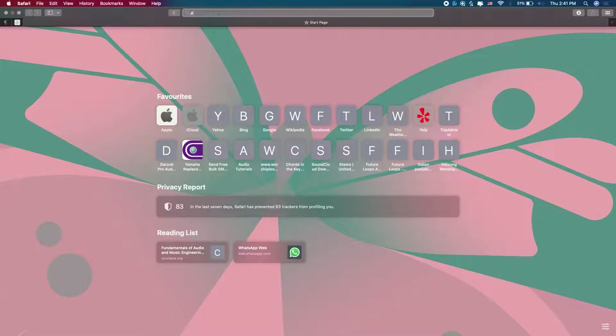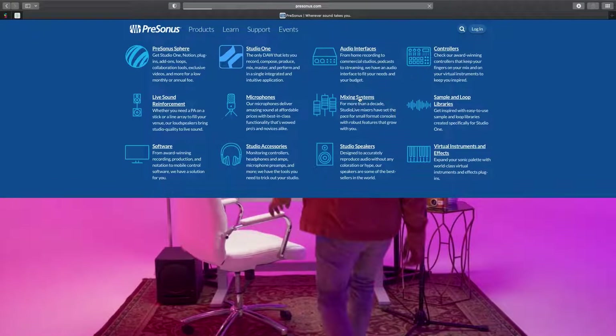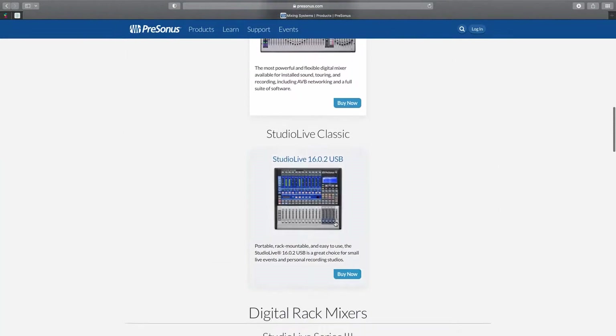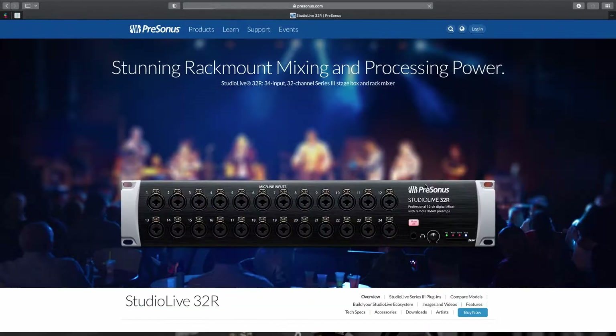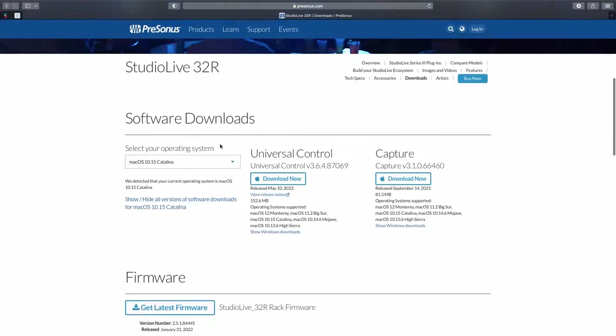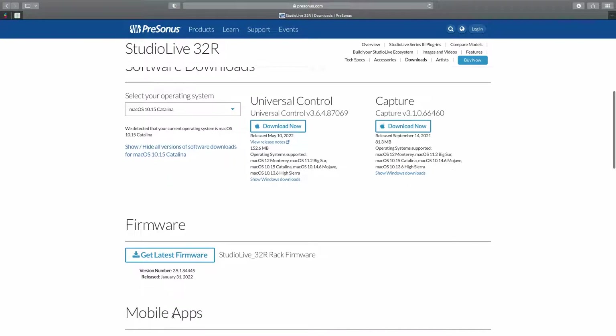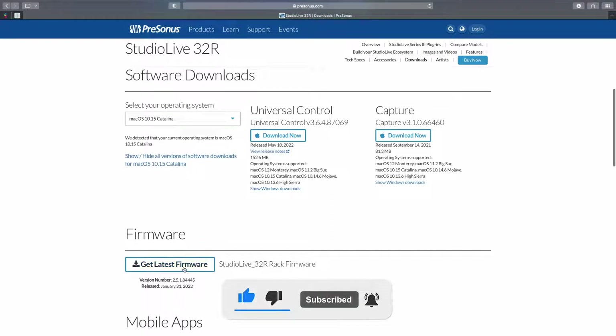I'm going to take you now to the PreSonus website so we can download all the necessary software. I'm going to leave a link in the description area. So this is where we can download all necessary software — Universal Control, Capture, and the firmware. This firmware update was last updated January 2022, so this is the latest firmware update.